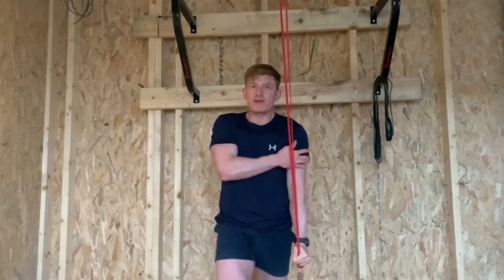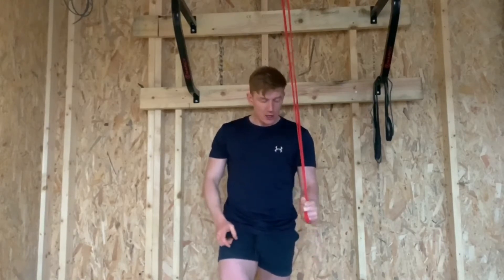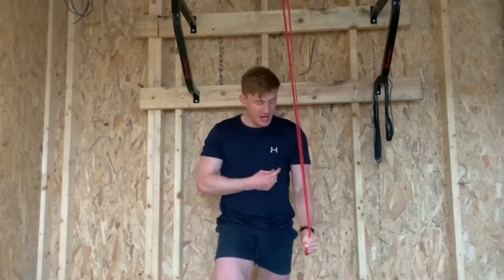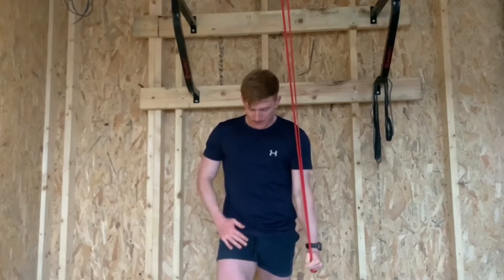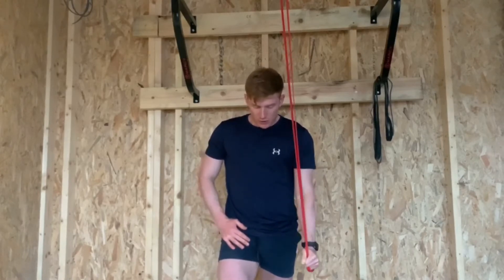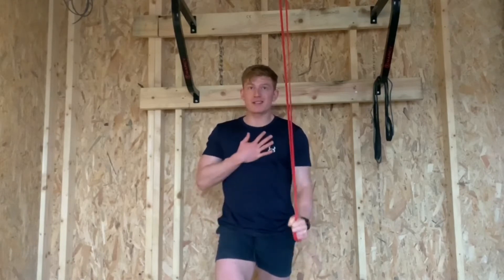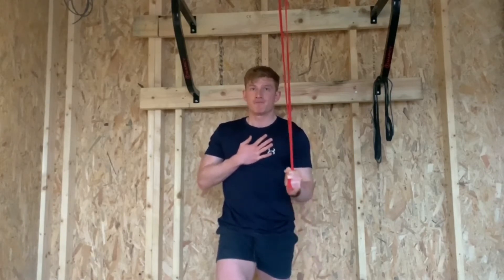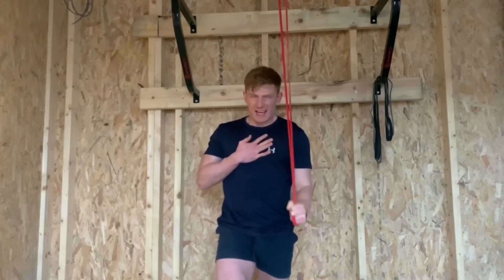Holding the isometric here for a second is going to be beneficial because you just don't have the load with the bands. Control the negative, touch your forearm to your bicep, squeeze and go forward and hold for a second at the bottom. Squeeze and hold. Control at all times — chest up, head neutral. The only thing that's moving is that elbow joint. Focus on getting a really good contraction, a really good squeeze and a good isometric at the end and you're good to go.